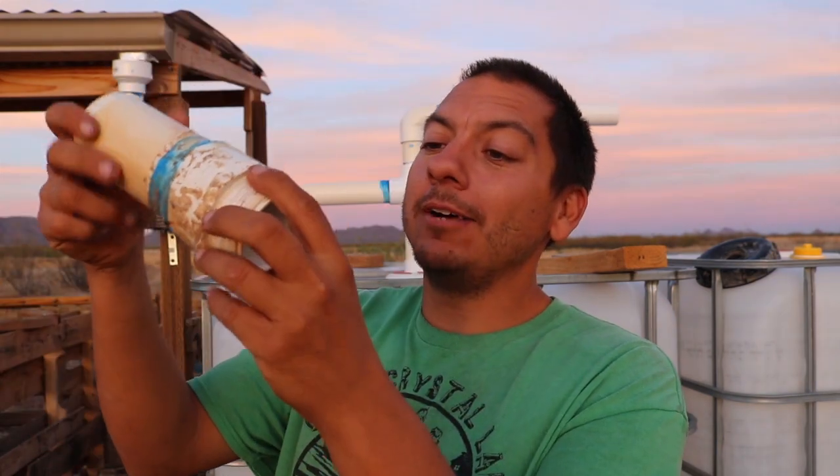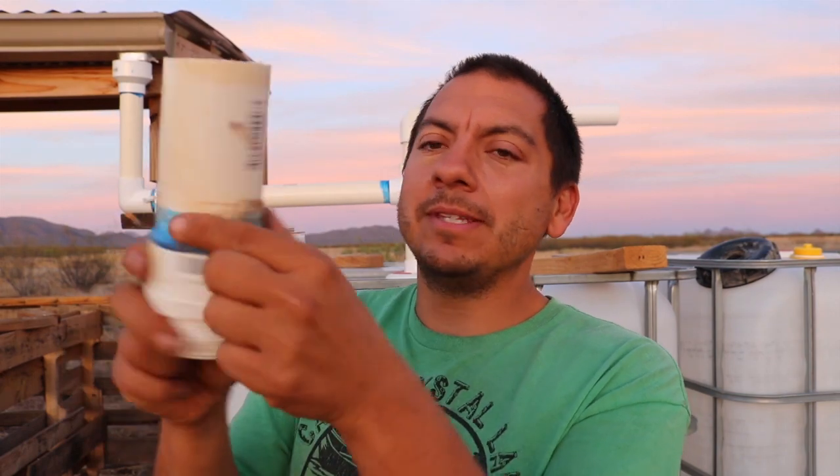I didn't pick up any two-inch bulkhead fittings though — you know why? I already had some. I got two actually, from when I pulled off the larger water tanks when I replumbed them a while ago. It's a little dirty but that's okay, just wipe it off. It's got a little piece of PVC stuck to it but I'll just put a connector piece on there — that's ready to go.